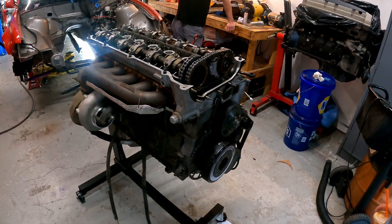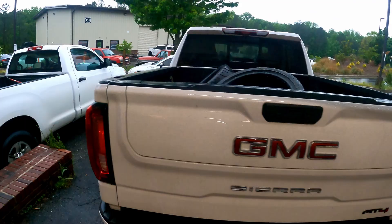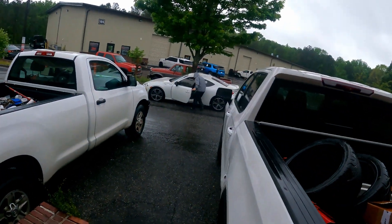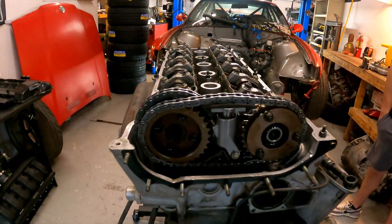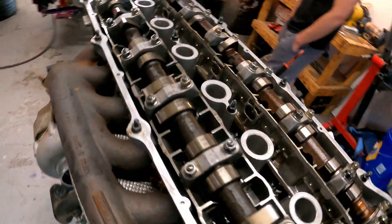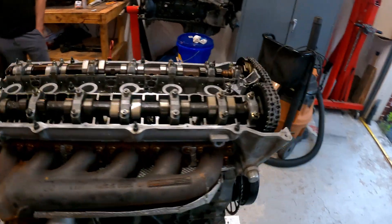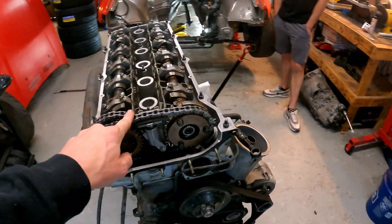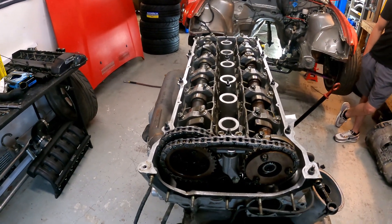It came out in 20 minutes — it came out so quickly, I did it with the turbo and the steering shaft. Vanos assembly's out. We'll pull the gears, chains, tensioners on both sides, pop all that off and then we'll pull the cams out.